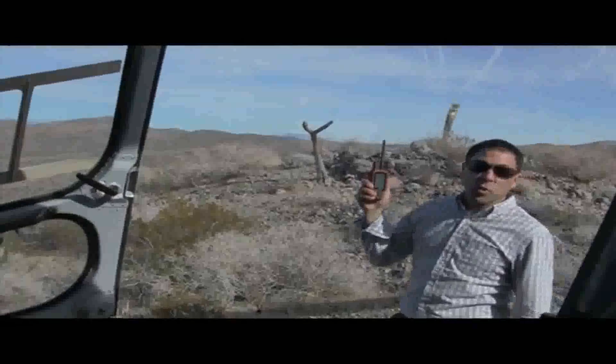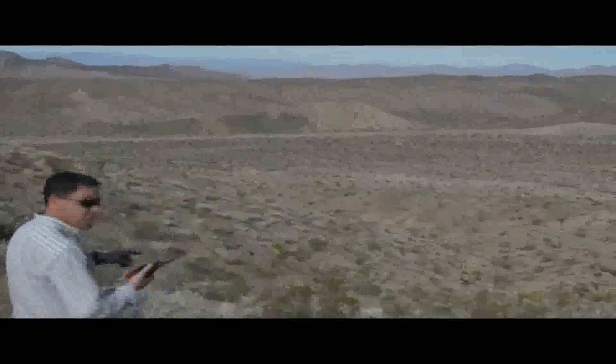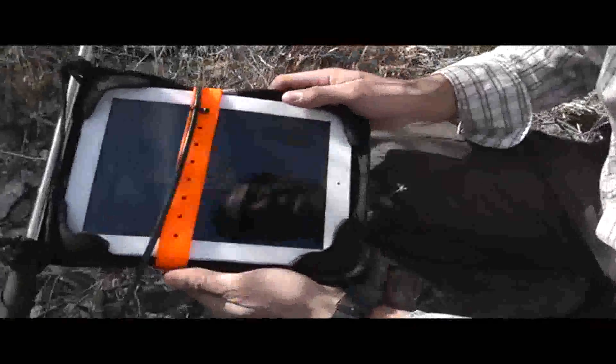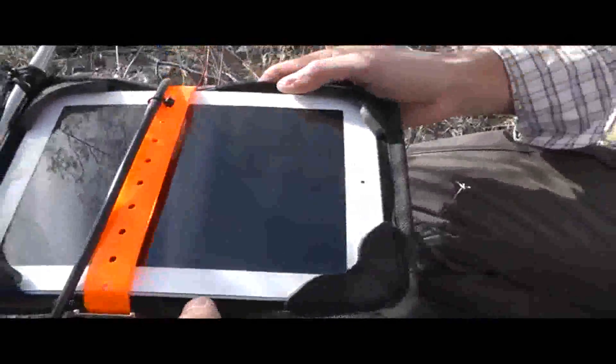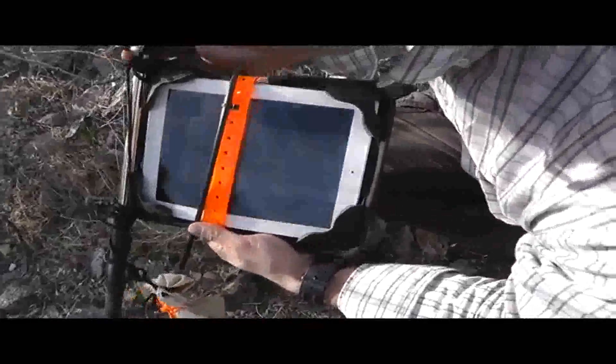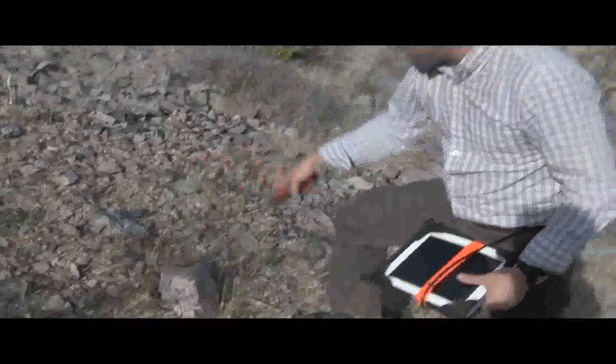According to the tracker, looks like we're only 70 yards away here. As you can see, the iPad is still working after the extreme drop in the Extreme Edge, and you can see the terrain here is pretty rugged.